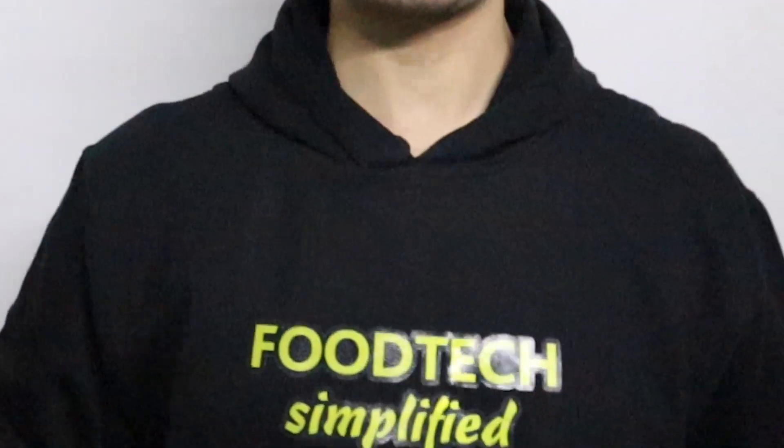How are you doing today? Welcome back to the channel. This is Arib Irshad and you are watching Food Tech Simplified, where I make simple and easy to understand lectures, videos and tutorials for the students of food science and technology. If you are new to the channel, make sure you hit that subscribe button and the bell icon so that you don't miss my upcoming videos.